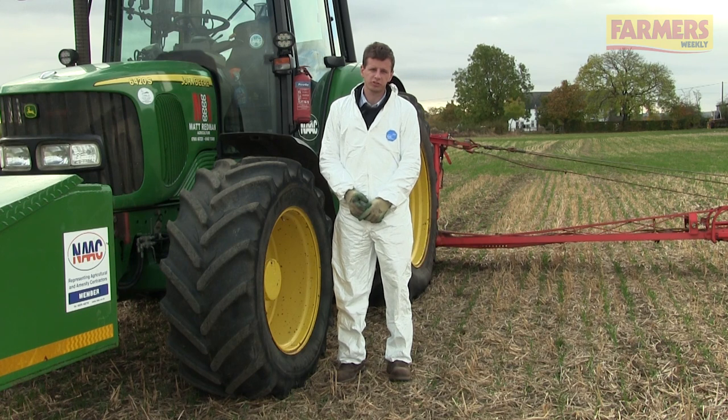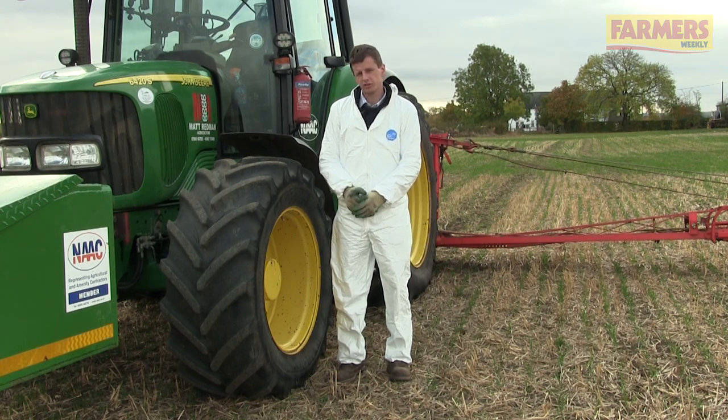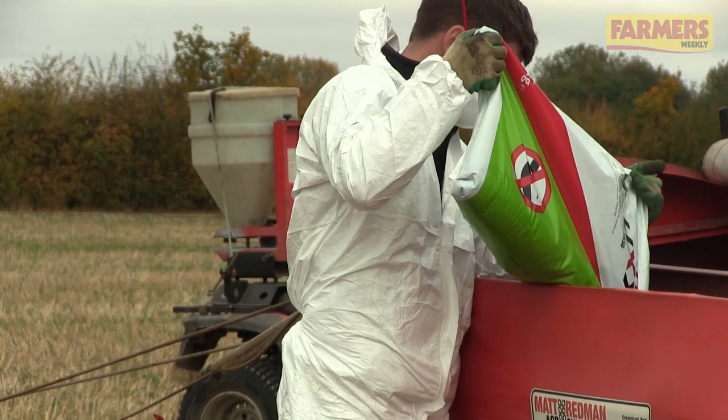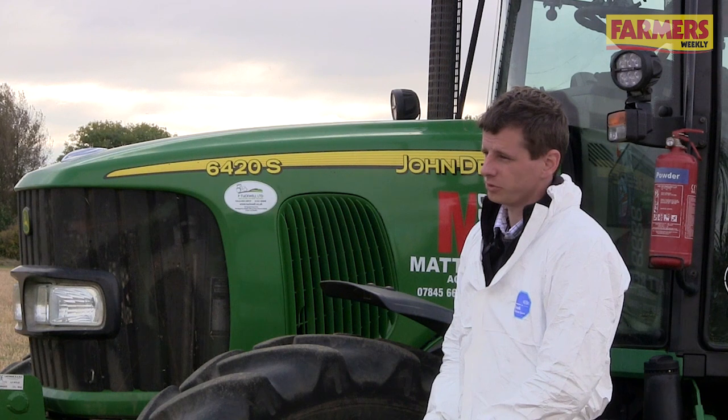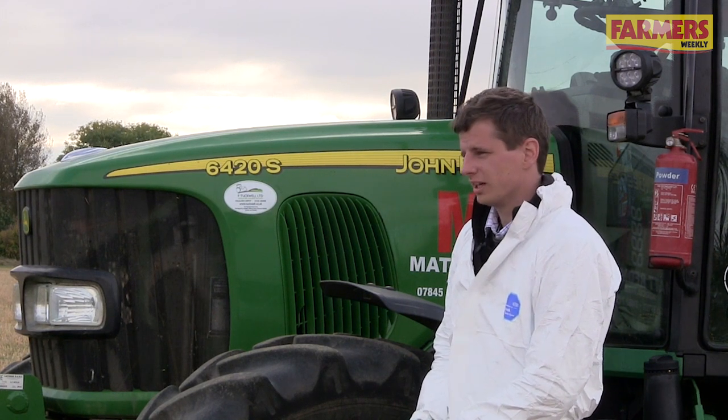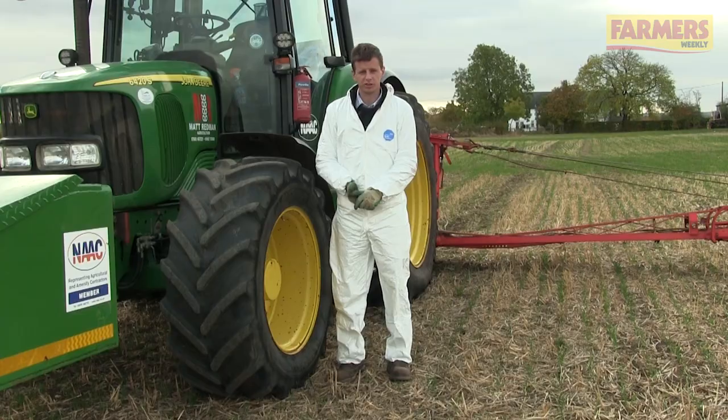Some of the most overlooked issues for responsible pelleting are the simple things, such as filling in the field so that any spillage isn't outside of care and we limit risk to waterways, cleaning machinery off before we leave the field so we don't take pellets out onto the road and risk dropping them, and also PPE so that we don't take pellets home with us.